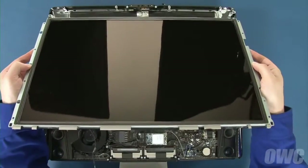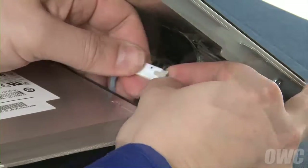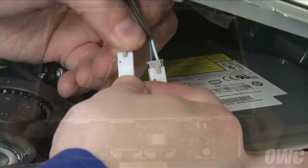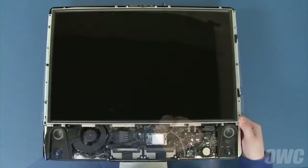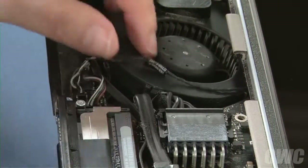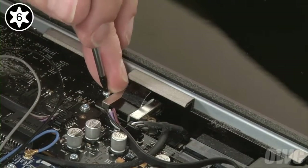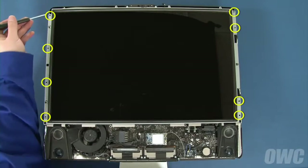You can now set the display back into place starting at the top edge. Plug the two inverter cables into the sockets near the top, then do the same for the pair further down. Lay the display all the way down until it lays flat. If it doesn't, you may need to adjust the position of one or more of the inverter cables so that they sit out of the way. Reattach the display temperature sensor cable by lining up the connectors and sliding them together, then run the cable along the channel by the fan. Slide the LVDS connector back into its socket and secure it with the two Torx T6 screws. Finally, replace the eight Torx T8 screws that hold the display in place.